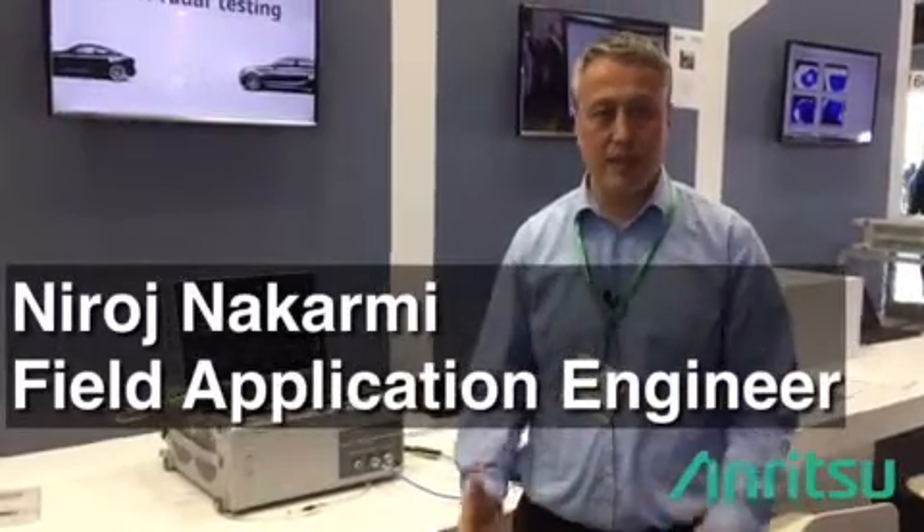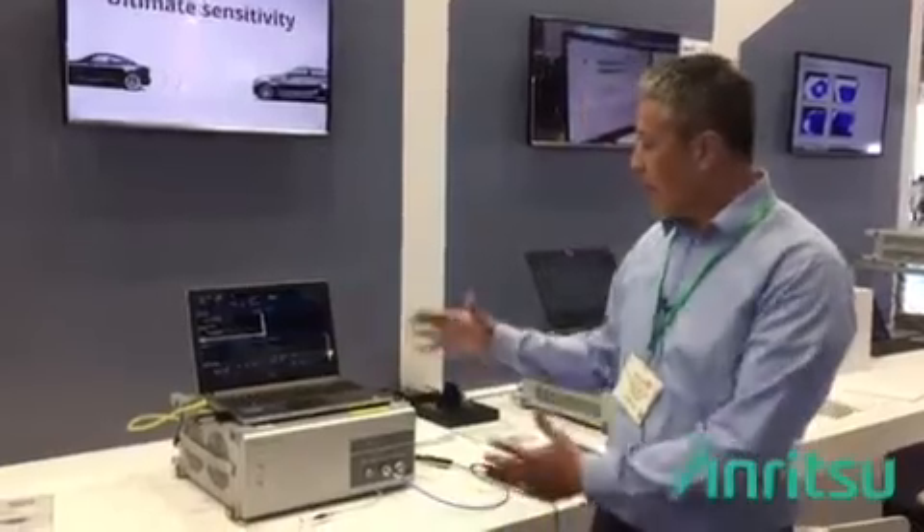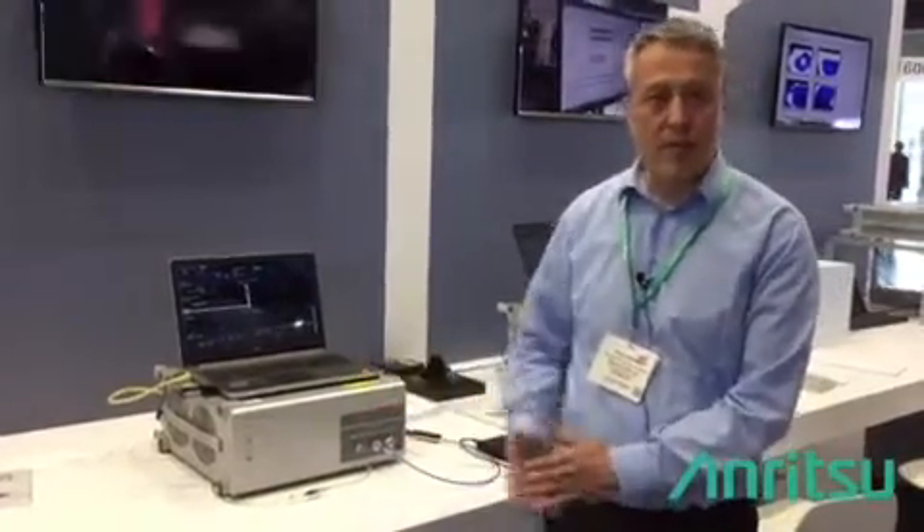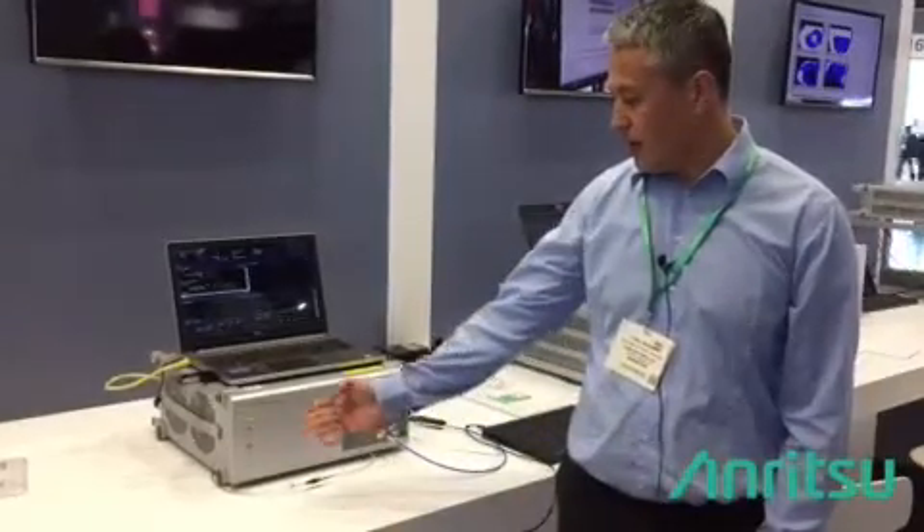Hi, I'm Neroz Nakarmi. I'm the field application engineer at Anritsu. Today we have a demo setup over here for double-line testing, and we are using our double-line tester MT8862A.